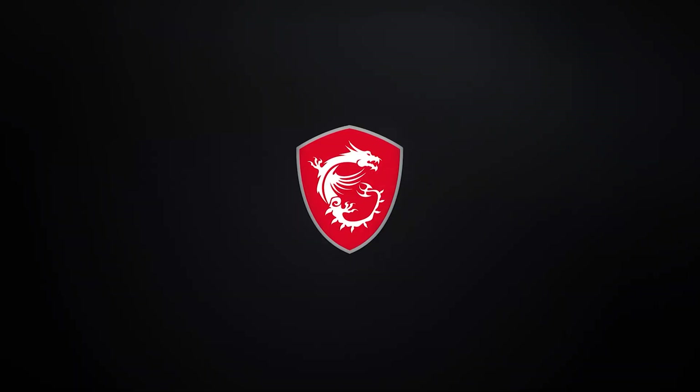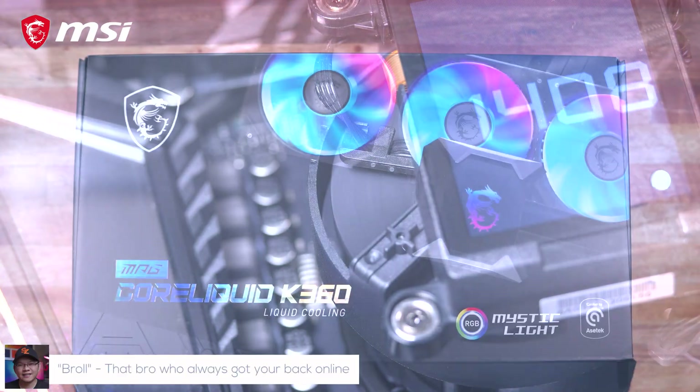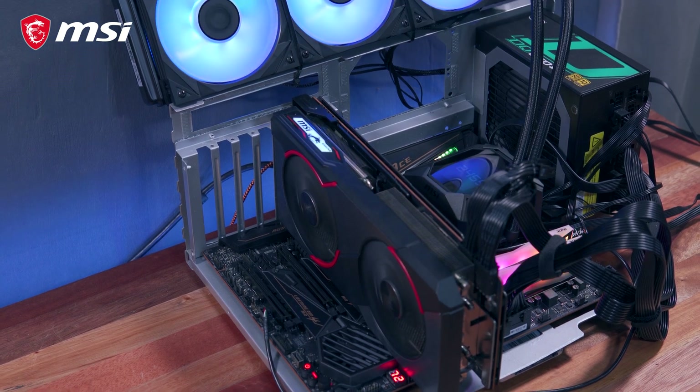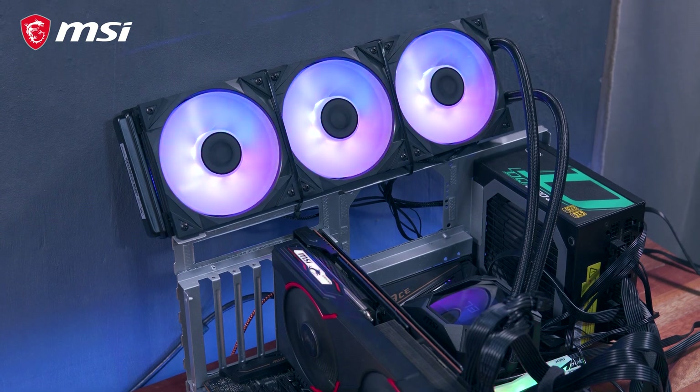This video is sponsored by MSI. Hi guys, Marvin here from techbuyroll.com where we do unboxings, reviews, and sexy builds. Today we're going to check out the MSI MPG CoreLiquid K360 360mm AIO.